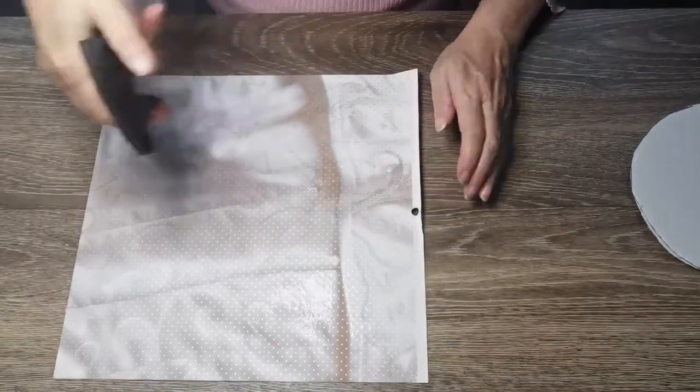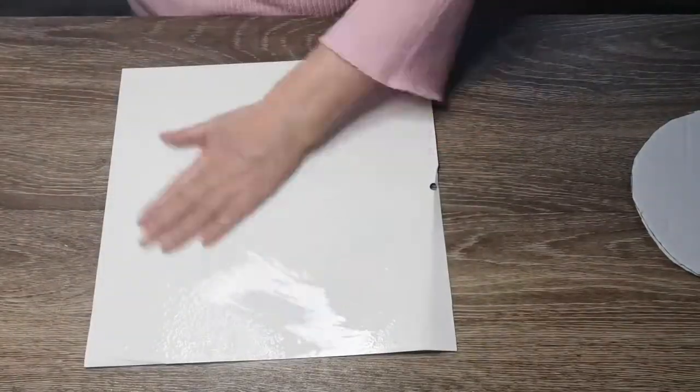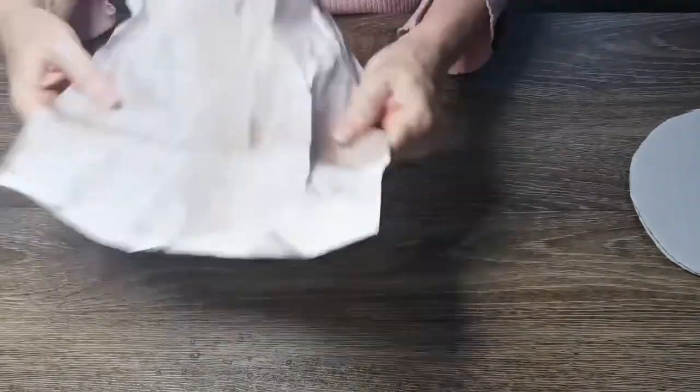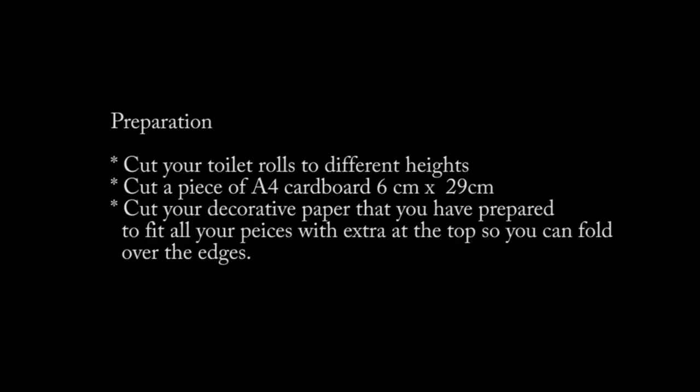The first thing you need to do is spray down all your paper and scrunch it up just so that you can break all the fibers so it's ready to wrap. Get prepared: cut your toilet rolls into different lengths, get a piece of A4 cardboard and cut it to the specific size, and then get your paper ready.